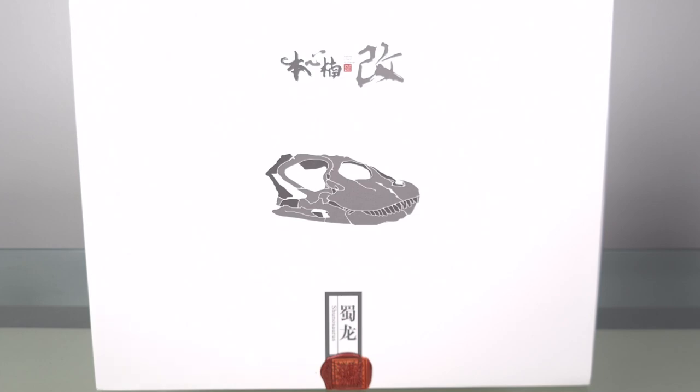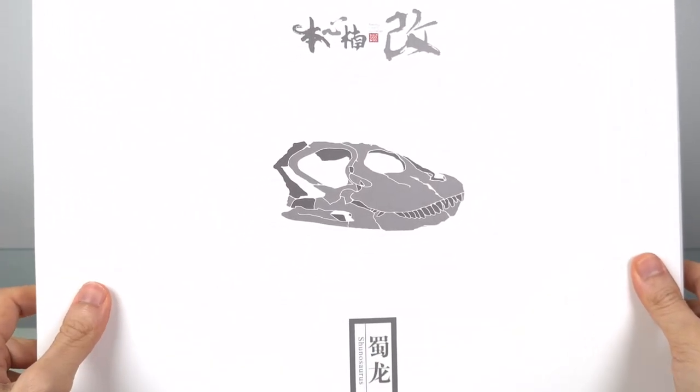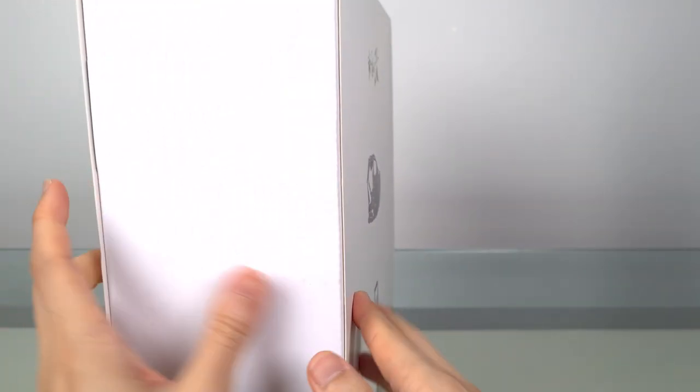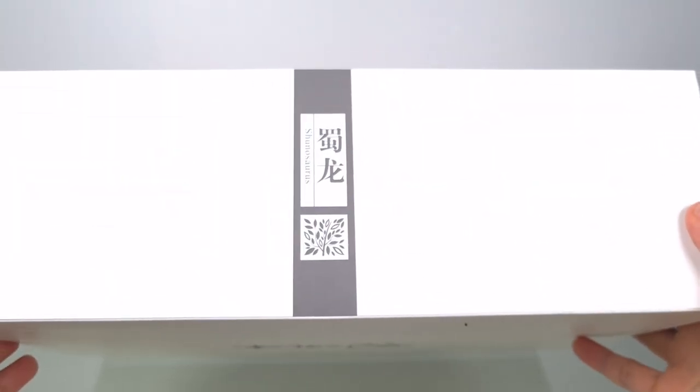I don't do unboxings because in addition to reviewing figures, I like sharing about the dinosaurs themselves, and including unboxings would make the videos unforgivably long. I also like leaving a bit out so that for those of you who do get the figures, they'll still be a bit of a surprise. But since most of you are not very likely to have this, I wanted to show you the packaging. One thing I really salute these Chinese companies for is they make a real effort to elevate their offerings by designing more premium-looking packages, so you feel like you're getting something really special.